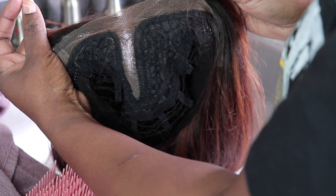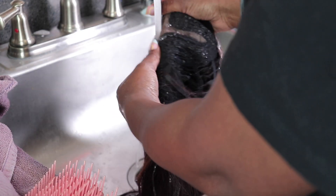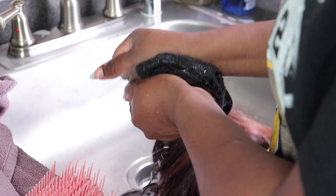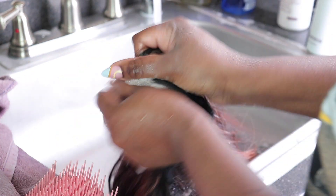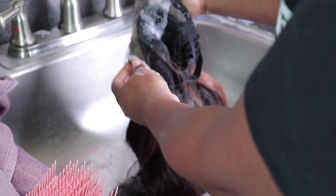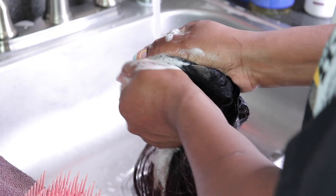I always like to start with cleaning off my lace. This is the point where you're cleaning off any makeup, adhesive, or tint spray — you want to get that lace nice and squeaky clean. I like to use dish soap; it works well, but that Dr. Bronner's does give it a nice squeaky clean. Just keep repeating this process until the lace is nice and clean.